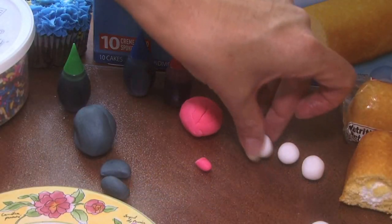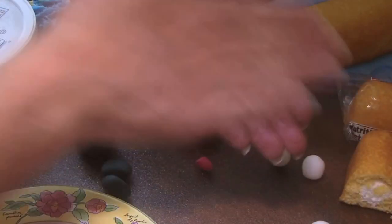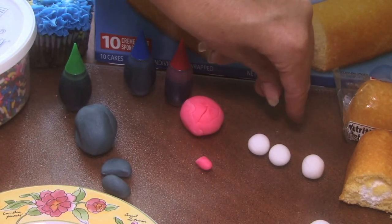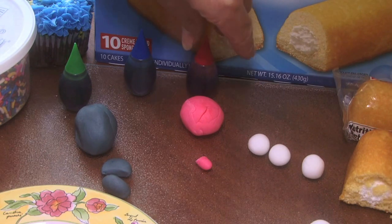For the rest, you take fondant, which is very easy — you buy it at the store. It's like Play-Doh and you can roll little eyeballs out of it, just the white kind. It isn't Play-Doh, so don't use Play-Doh, but definitely use fondant.